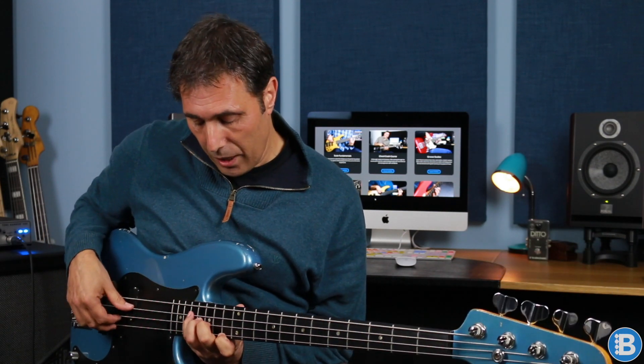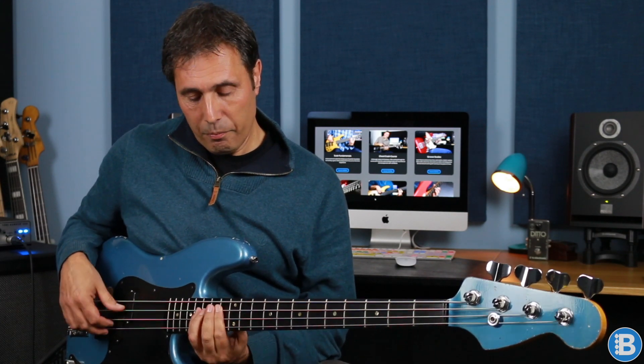Then we're at D minor 7 flat 5. We've got a basic triad here: D the root, F the flat third, and A flat the flat fifth. Then we're at G7: B the third, F the flat seventh, and G the root. And then we're back to C minor, our C minor triad. Then I play another quartal shape — B flat, E flat, and A flat. B flat is the flat seventh, E flat is the flat third, and A flat is the flat thirteenth. So it's like a C minor thirteenth.